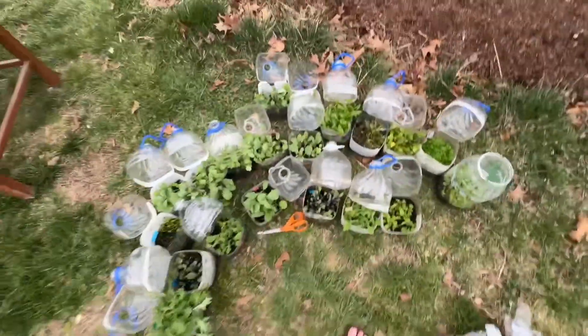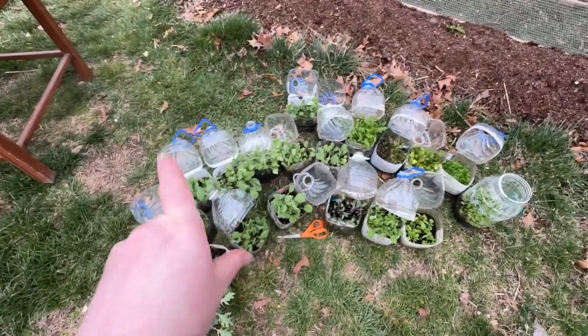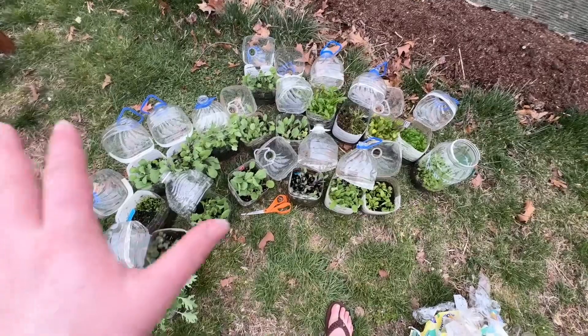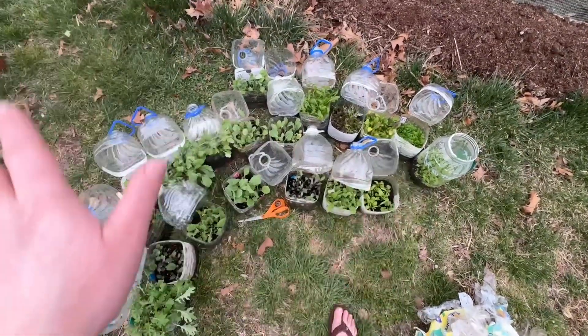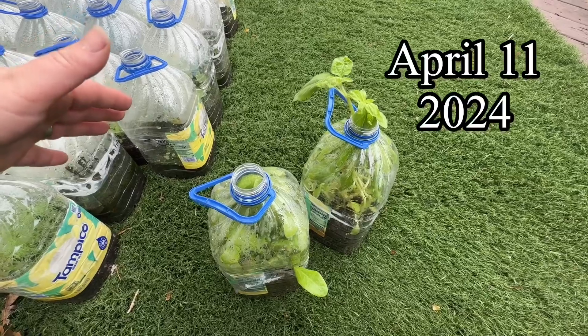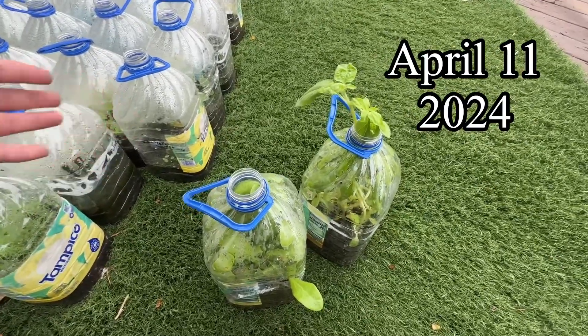So I'm going to be planting all this up next weekend. This is what's going to be added to the actual winter sowing reveal video, so I hope you enjoy this little flashback. This is April 11th, and I've got two containers that are busting at the seams and need to be opened.